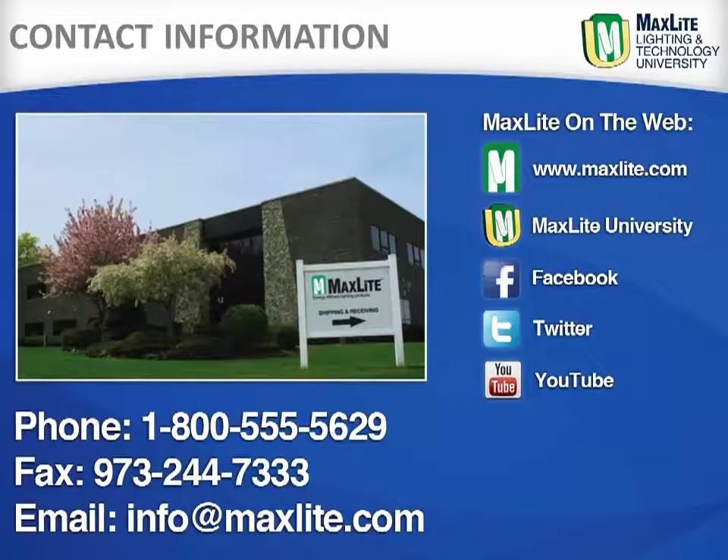Learn more about MaxLite and its products on our website or through our social media sites.